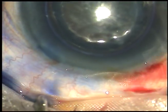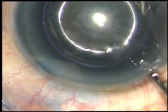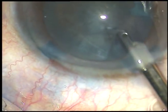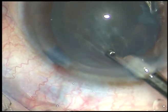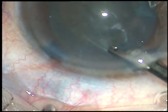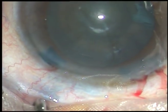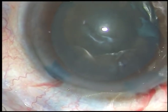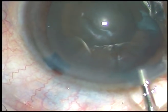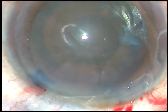By this time I have made the incisions and to do a capsulorexis very nicely, I have stained the capsule with trypan blue dye. Now the dye is washed out using a 23-gauge Simcoe cannula. Then I inject viscoelastic substance — HPMC, that is hydroxypropyl methylcellulose 2%. Now is the time to do capsulorexis.